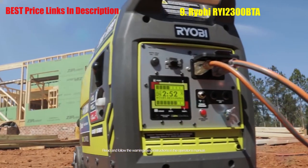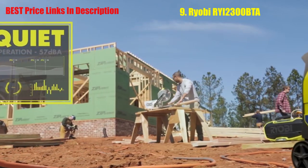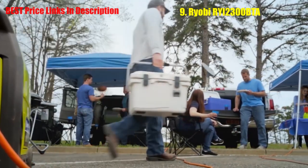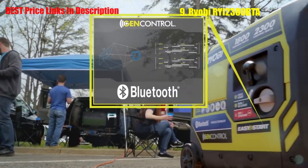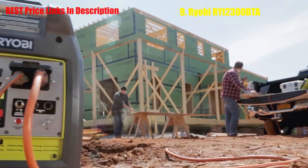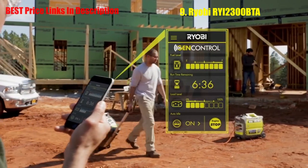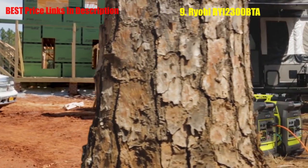The future of smart portable power has arrived. RYOBI's SuperQuiet 2300 inverter generator features GenControl Bluetooth technology — the only generator that's tough enough for work or play and smart enough to keep you ahead of the game. It's a reliable source of clean power that's safe for sensitive electronics, easily goes where you need it, and guaranteed to keep you running longer than ever before. With GenControl technology, use the mobile app or the built-in LCD display to monitor load capacity, fuel level, and remaining run time.